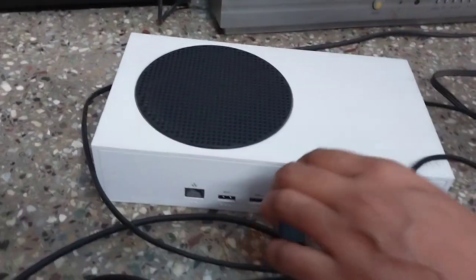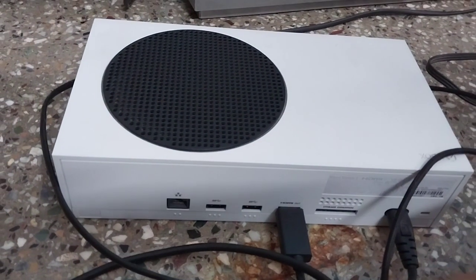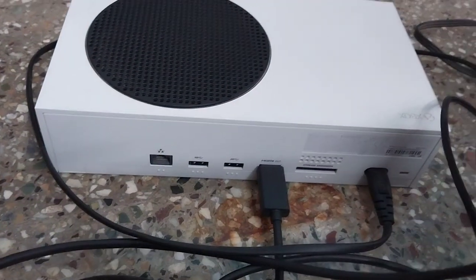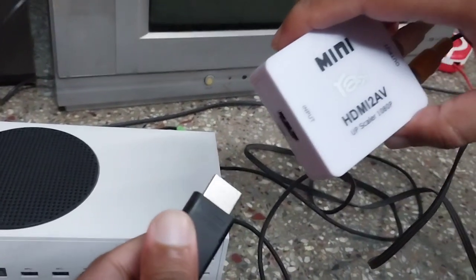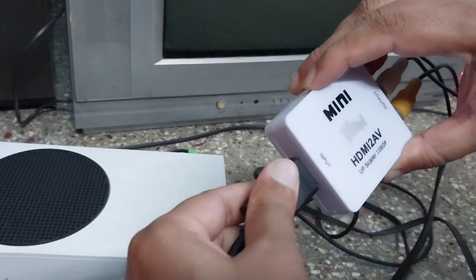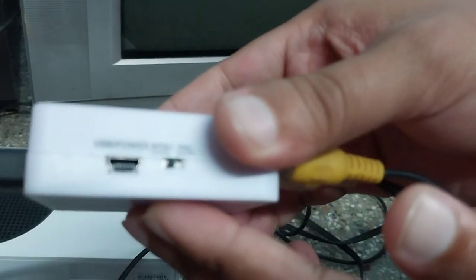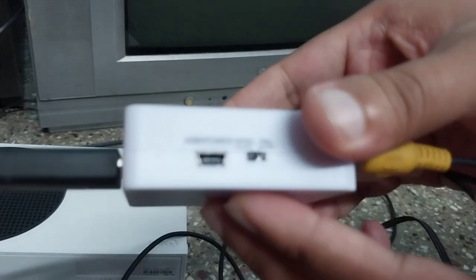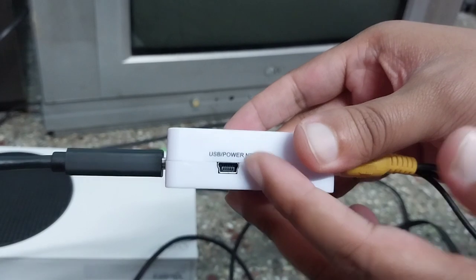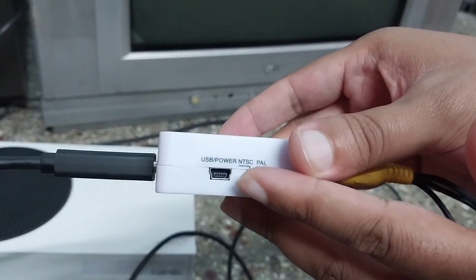This is the HDMI cable that I've connected to the Xbox, and the other end will go into the HDMI-to-AV converter. I've connected it successfully. There is something called NTSC and PAL on the converter, and we can switch between them.